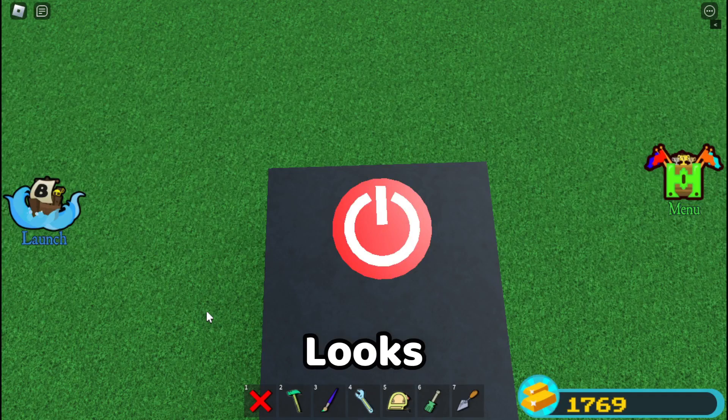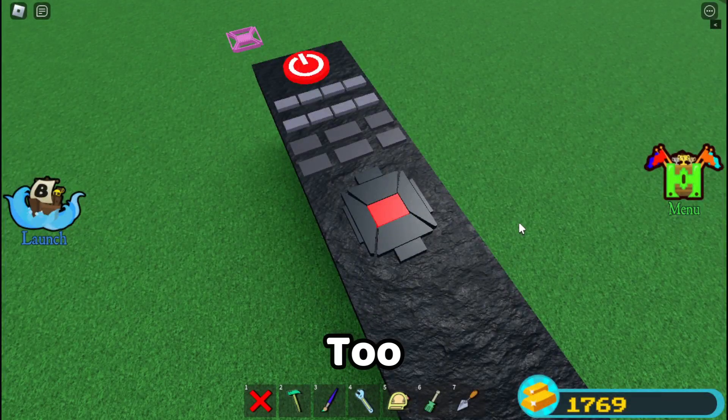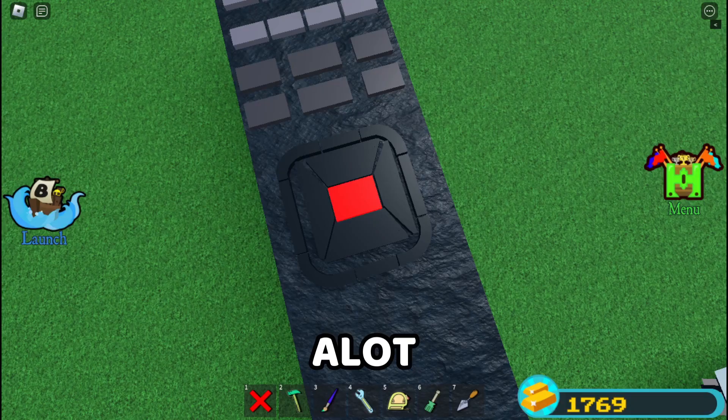I just did the power button and it looks amazing. Now I'm done with this button. This part is taking too long, but I'm finally almost done with it. Couldn't make it like the 3D model because it was hard, but this still looks good. Took a lot of time though.